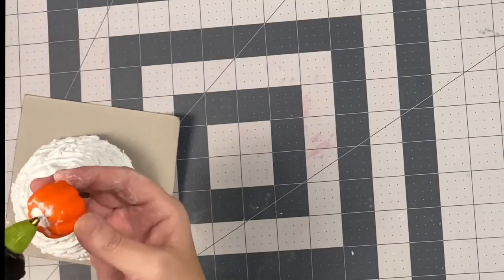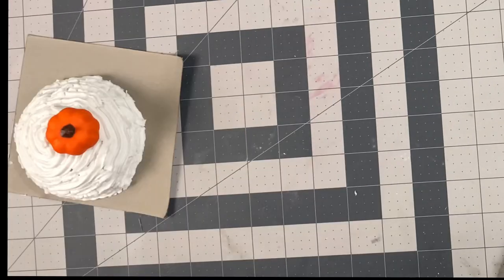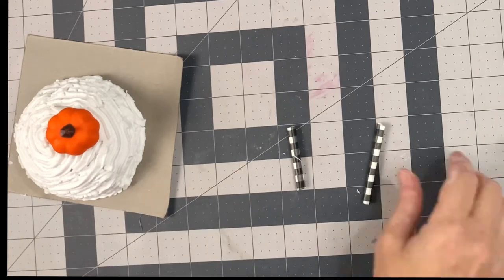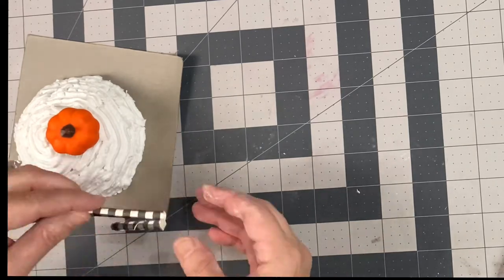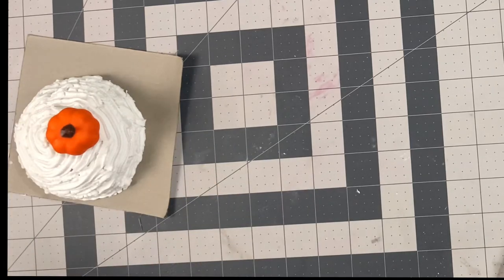Then the fun part — you get to embellish the mug topper however you want. I took this little plastic pumpkin and some straws, cut them two different lengths, then hot glued them together to create a little whimsical straw look. You can glue each of these items down into your wet spackling.